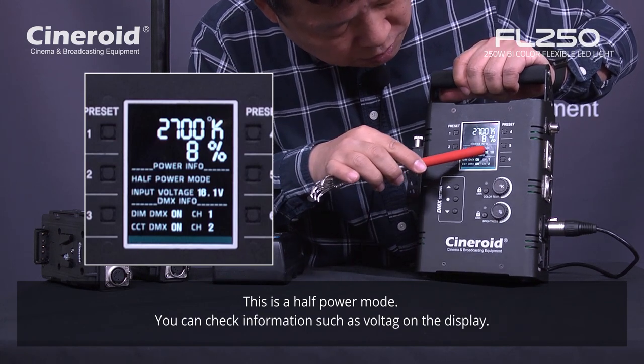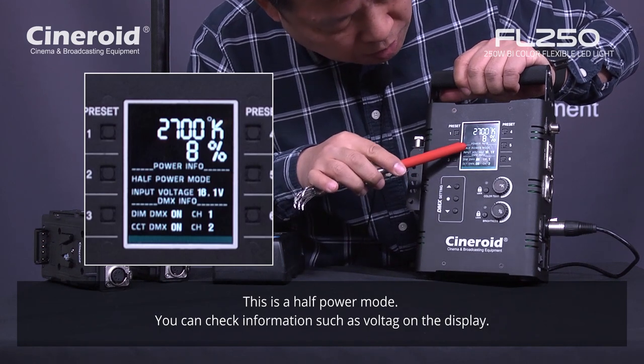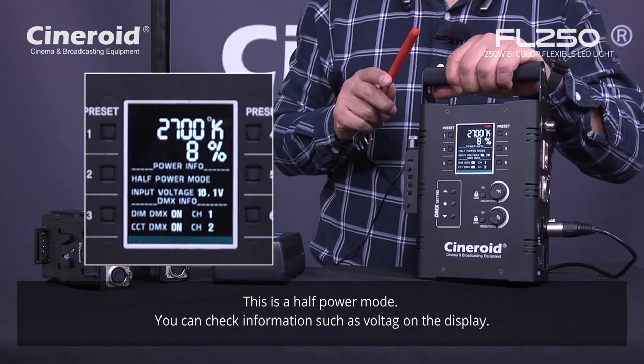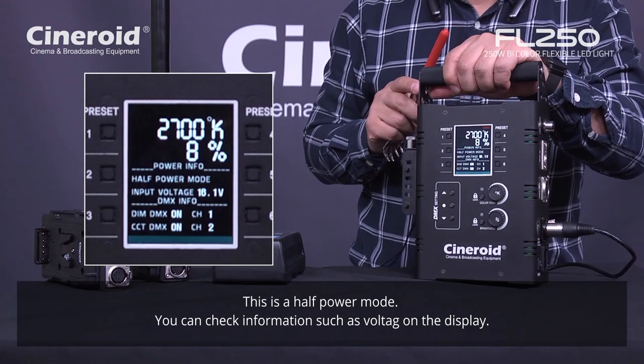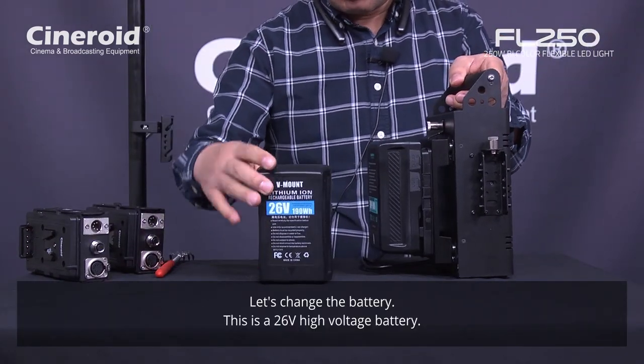The display shows the DC voltage: 16.1 volt. And the power output is only half power. So let's change to this 26 volt battery. Connect this — and this is a 26 volt higher voltage battery.